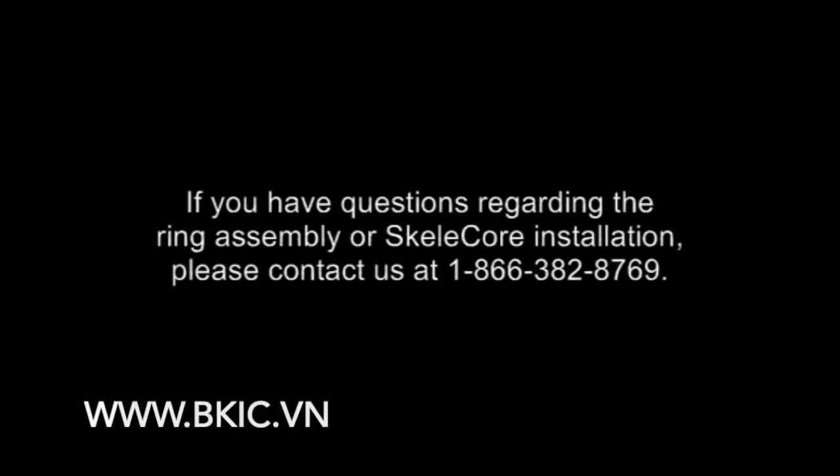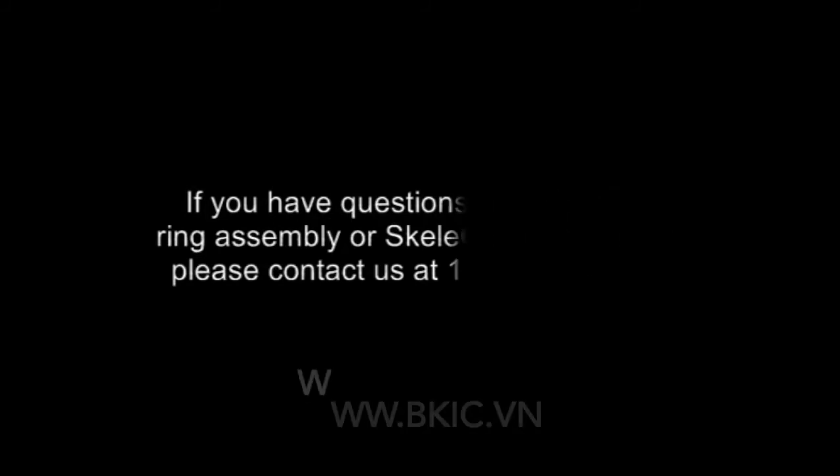If you have questions regarding the ring assembly or Skelecore installation, please contact us at 1-866-382-8769.